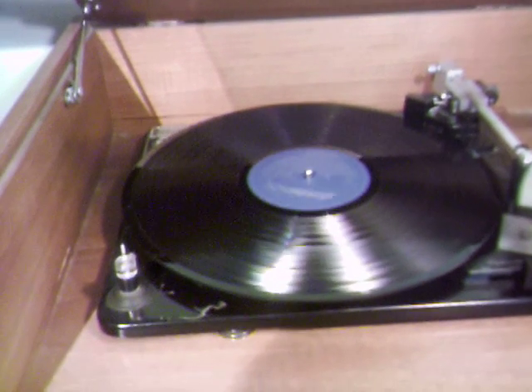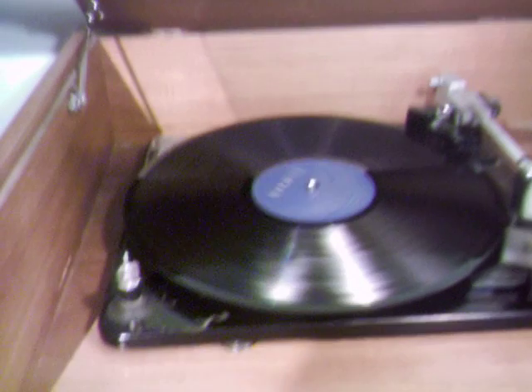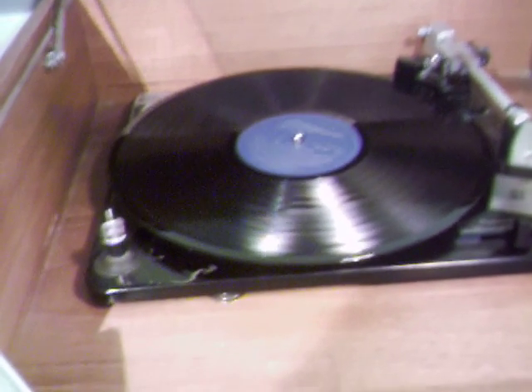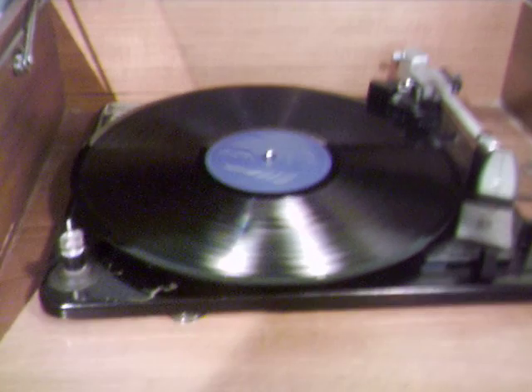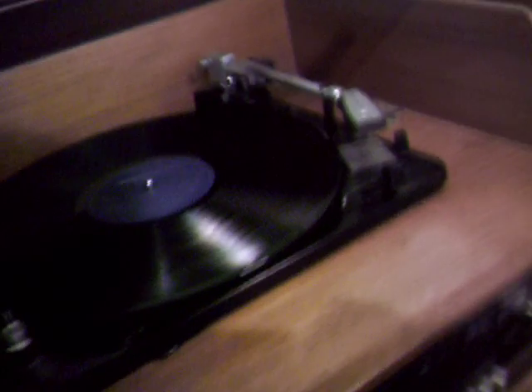I don't know how many people have seen that video doing the rounds where someone is claiming one of these new £5 notes will play one of these records. So, as I have one, I'm going to experiment. I'm going to see if there's any truth in that video.